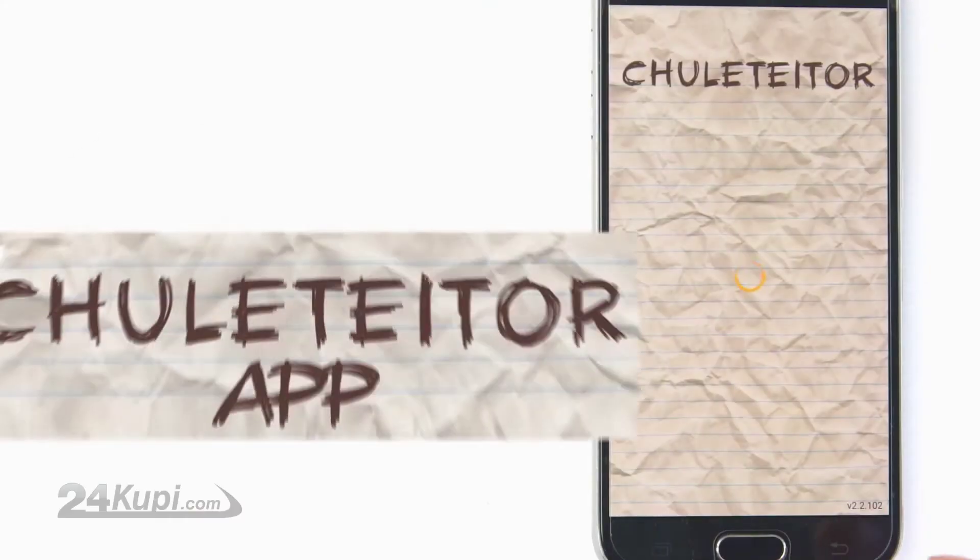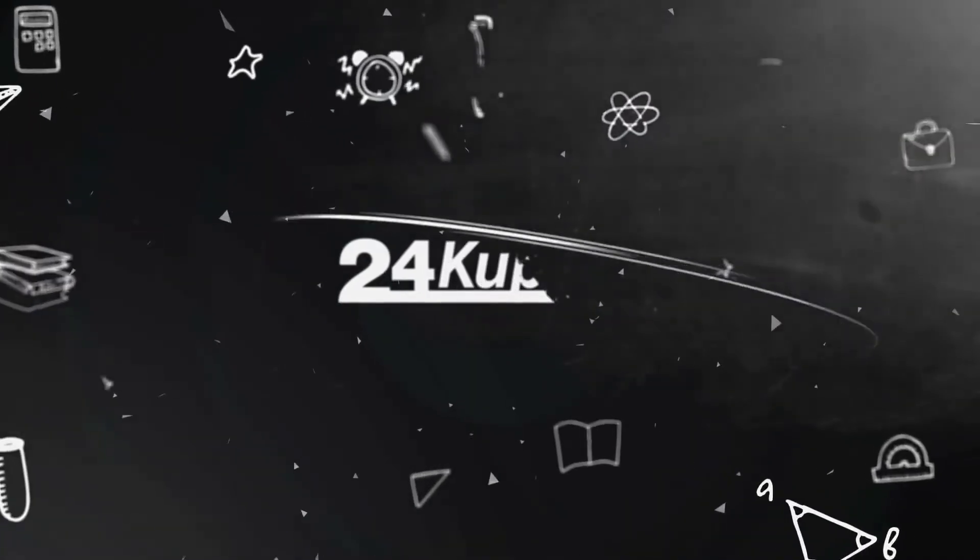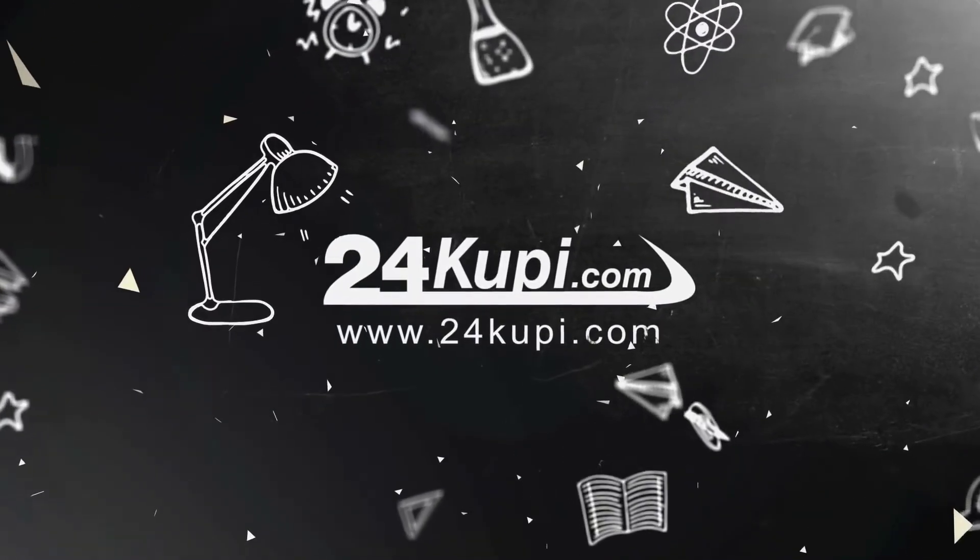If accessories are not allowed, just hide your phone and our cheat sheet app will make sure that the text is at the top of the screen, allowing you to see your notes clearly. Get yours now only at 24KUPI.com.